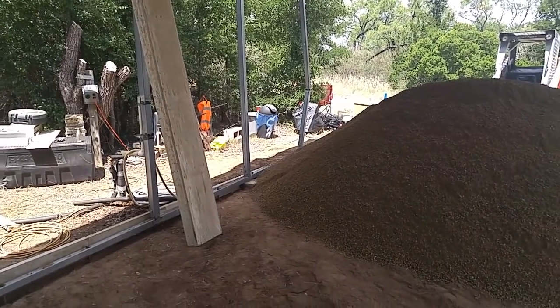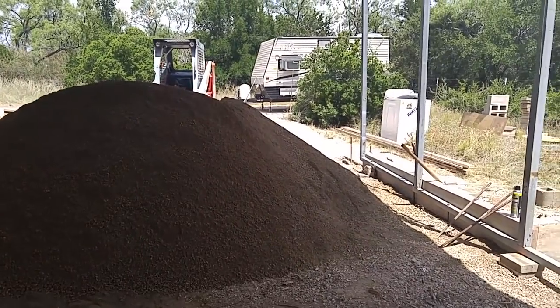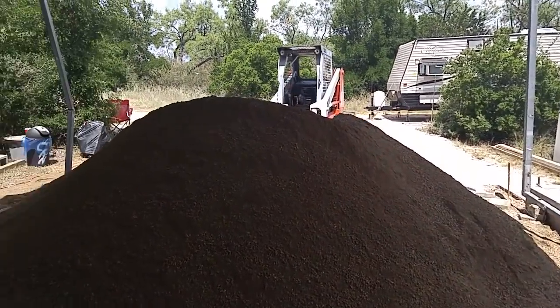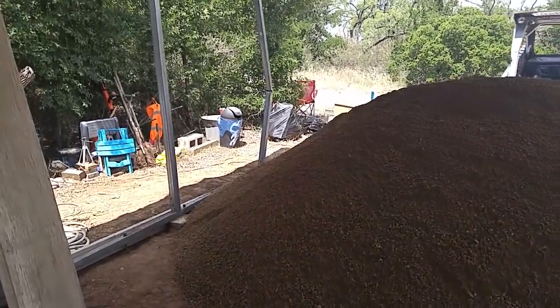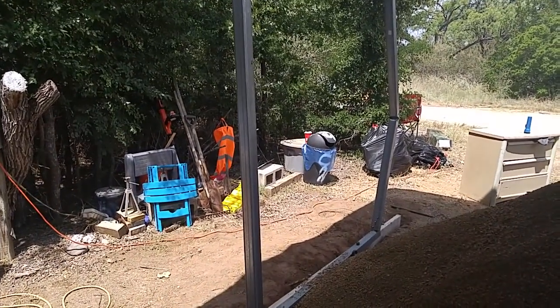This is going to be all right, and I'm looking forward to it. I just wanted to give you an update on the home base remodel. I'm excited — this is going to work out just really well.